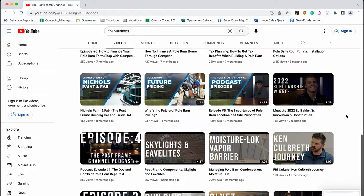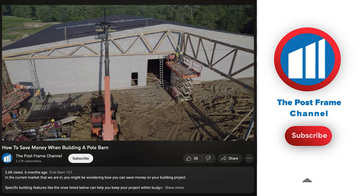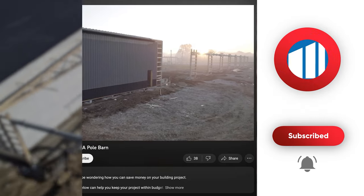Before we dive into this video, please make sure you subscribe to our channel and hit that notification bell to keep up to date on all the content about post frame construction.